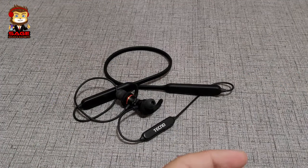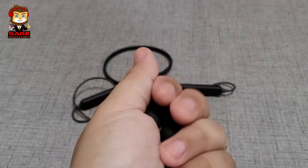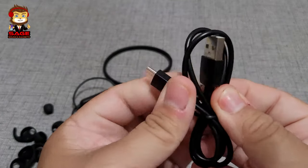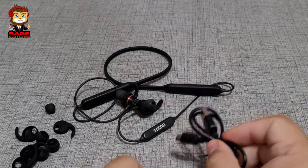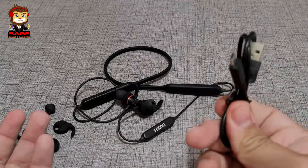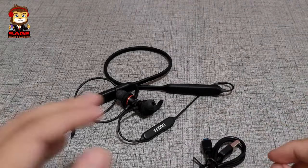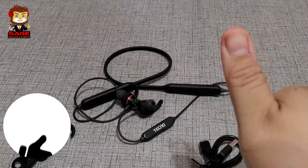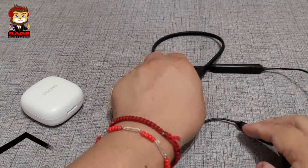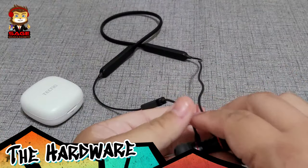For the other earbuds we do get more stuff — extra wings for your ears, extra earbuds, and a decent-size micro USB cable. For $30, maybe they could have gone with Type-C, but the micro USB works and they give you everything you need, so I'm going to give them a thumbs up for that.